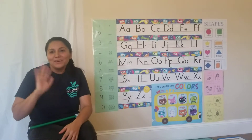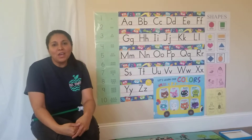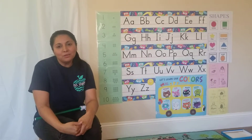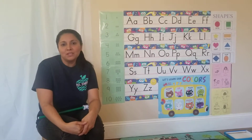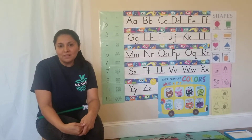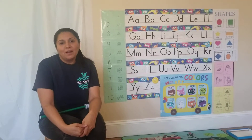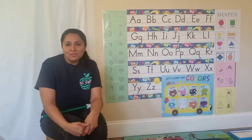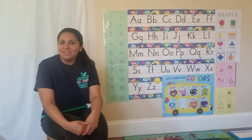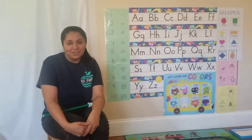Hi, how are you? I'm happy to see you guys again. I hope you and your family are good. I hope you are enjoying this time at home and also learning. Today we are going to do our circle time. Are you ready? Let's sing the good morning song.